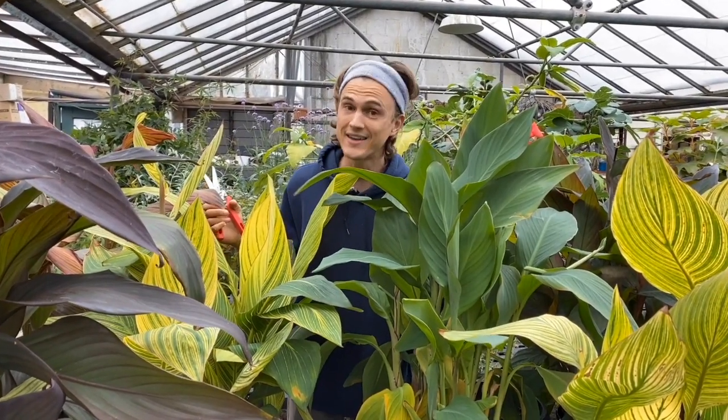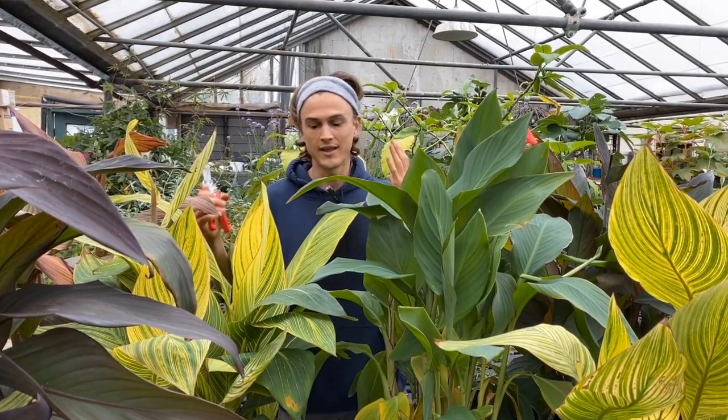If you'd like to add some lush jungle energy to your home garden in containers or in the ground, cannas is an excellent choice. I'm Devin Walleen with Roberta's. If you like this video, go to qvc.com, search 'Grow with Roberta's,' and you'll find some of my personal favorite cannas. See ya!